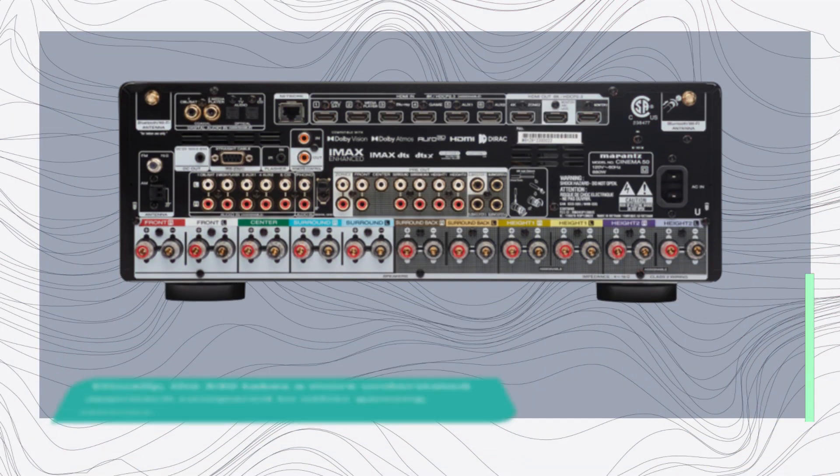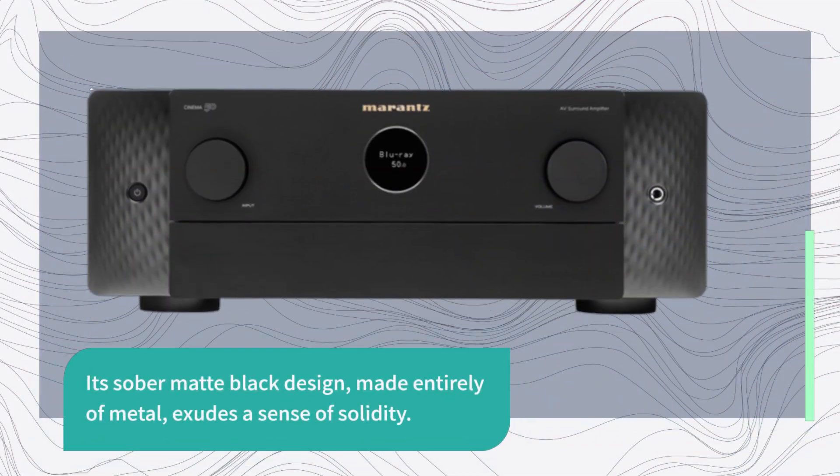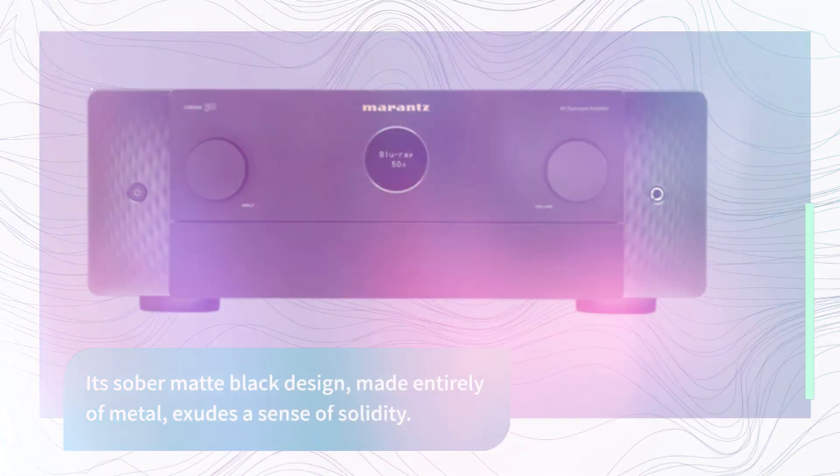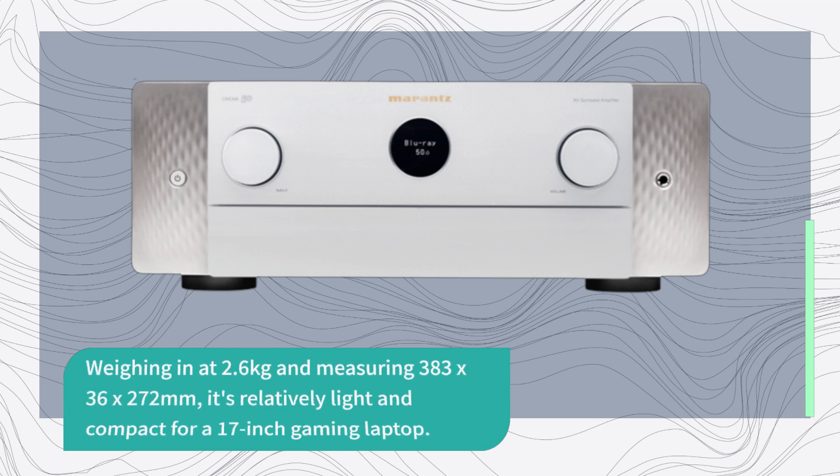Visually, the X40 takes a more understated approach compared to other gaming laptops. Its silver matte black design, made entirely of metal, exudes a sense of solidity. Weighing in at 2.6 kilograms and measuring 383 by 36 by 272 millimeters, it's relatively light and compact for a 17-inch gaming laptop.